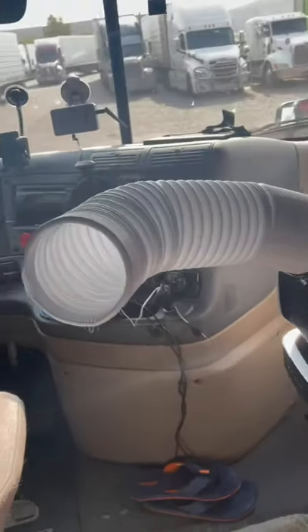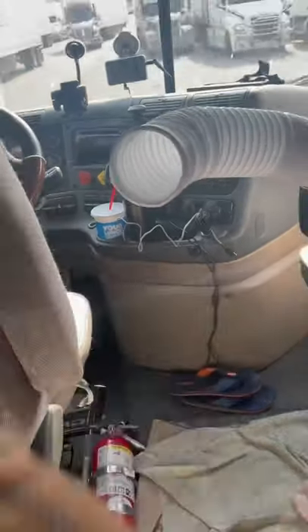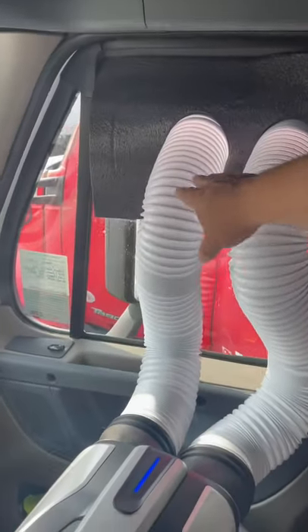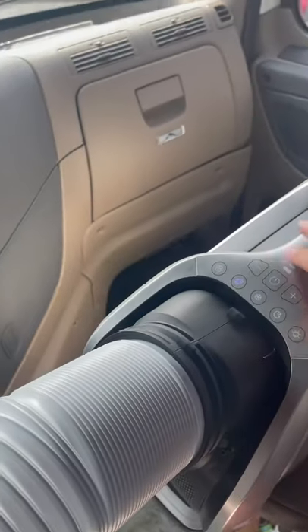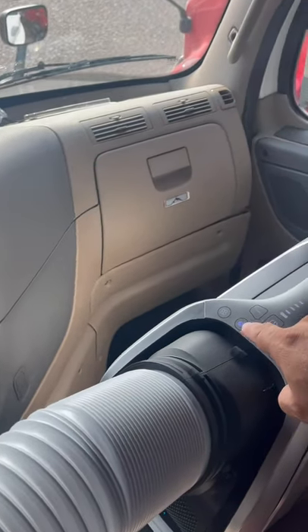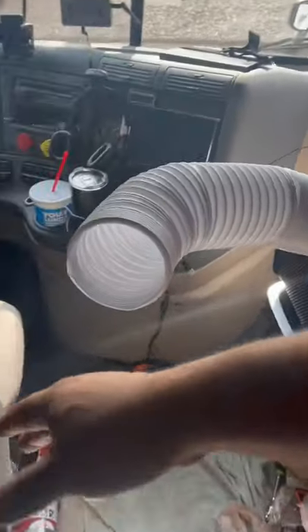This is the Zero Breeze — this is the portable AC directing cold air on my face, this is the unit. It takes the hot air out and brings the fresh cool air right here. I've got it on full power to see how long the battery lasts. So far it's keeping me alive.